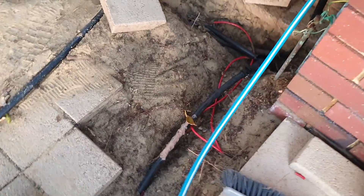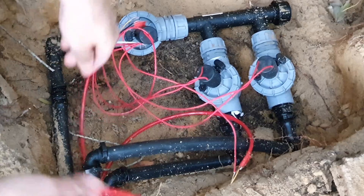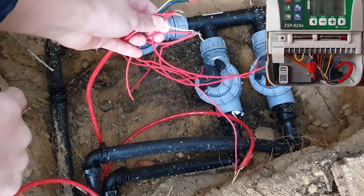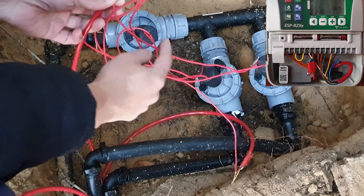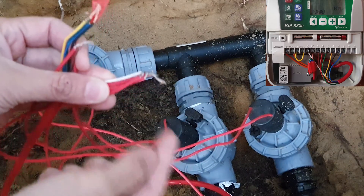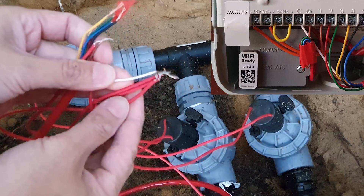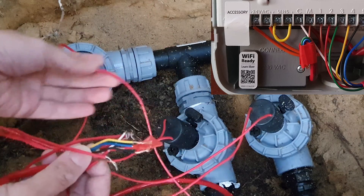The cable goes from the box down into the ground, runs along under the pavement, and comes back up on the other side to the valves. Here I've got two cables coming in — you can see the white cable connected to one of the cables at valve station two. Another cable is connected to station one, and the master is also connecting to the same white common cable.